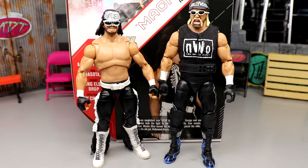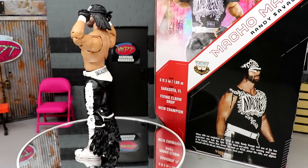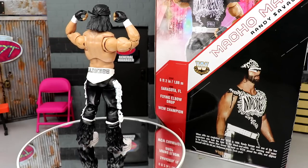For the other Ultimate Edition NWO comparison, here is the Hollywood Hogan Ultimate Edition next to the NWO Macho Man exclusive. Hogan towers over Macho Man, but I guess Hogan was taller than him — it just looks kind of ridiculous. It is cool to have these two up next to each other though, even if this pairing was short-lived. I feel like we're going to have everybody in the NWO in Ultimate Edition before it's all said and done.